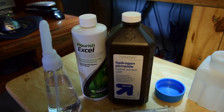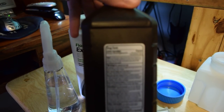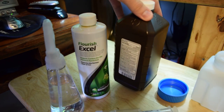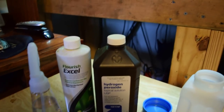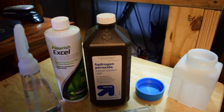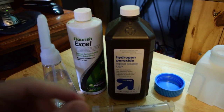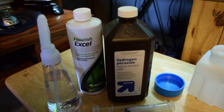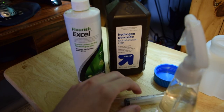Hydrogen peroxide is a very common household item — you probably have this in your medicine cabinet. You're going to put this in your aquarium and it's going to break down into hydrogen and oxygen. When I show you my 40-gallon breeder right here, I'm going to be spraying some green hair algae and you'll see it start to bubble. As the hydrogen peroxide breaks down, you're going to have this concentration of oxygen on the green hair algae, and that's what's ultimately going to kill it.